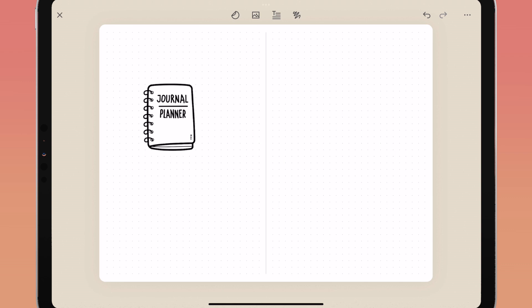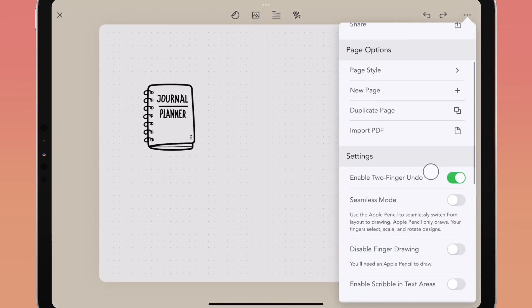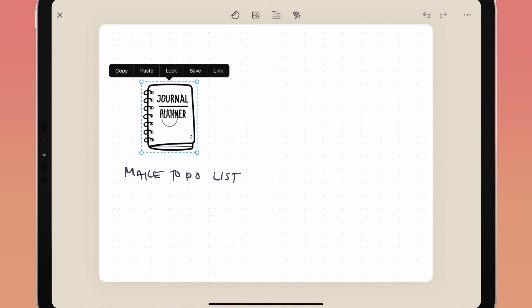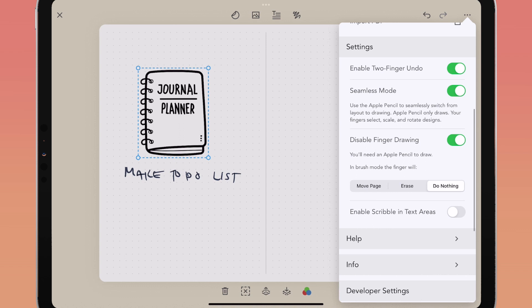There are helpful settings for how you work inside of Zinnia. Tap the three dots or ellipses in the top right and scroll down to settings. Here you can toggle on or off two-finger undo, which lets you tap with two fingers for a quick undo. Toggle on seamless mode to always draw with your Apple Pencil — any time your pencil touches the screen it will automatically switch into drawing mode, while your fingers will select, scale, and rotate designs. You can also disable finger drawing and only use the Apple Pencil.